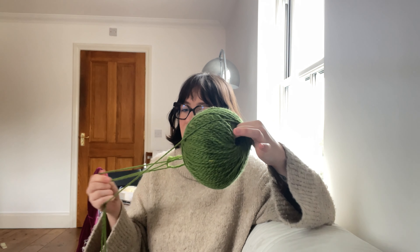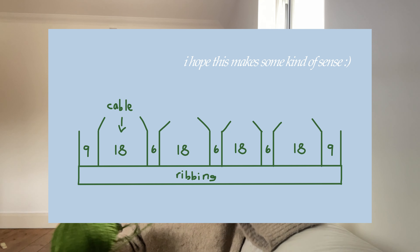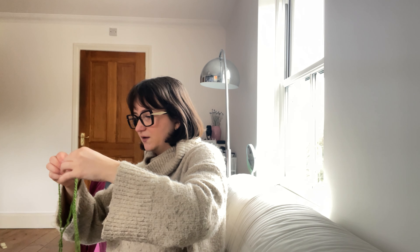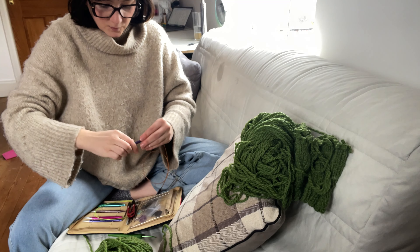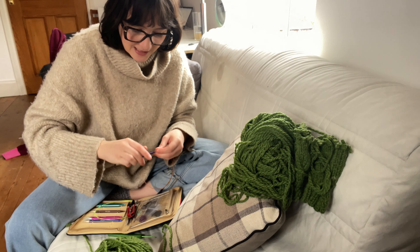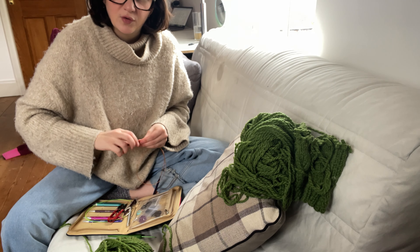I'm going to cast on 109 stitches. My cable width is going to be 18 stitches, the space between cables will be six stitches, and I'll do nine stitches on the edges. I'll maybe make a little graphic so you can visualise what I'm going for, then follow the pattern for decreases for the neckline. I'm working the main body on a 7mm needle but casting on the ribbing with a 5.5mm so it's more even.